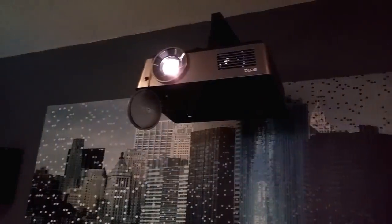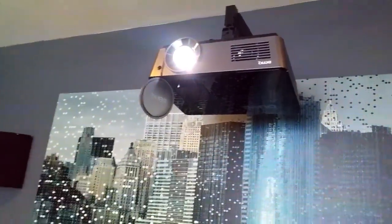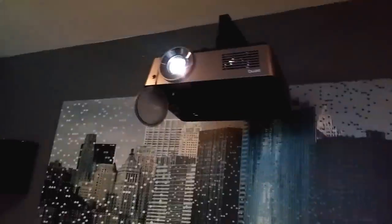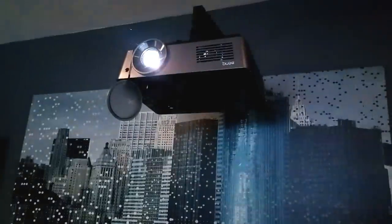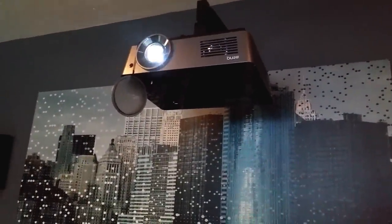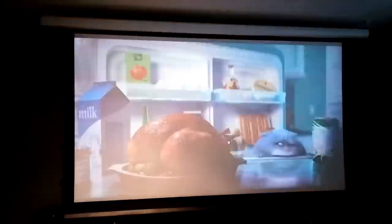Trust me, that stuff is the bomb. It's calibrated, and so is my TV — but right out of the box, if you don't want to calibrate it or don't have the software, set it to cinema mode and it's perfect grayscale. It's phenomenal. Even in broad daylight it's still dark in here.